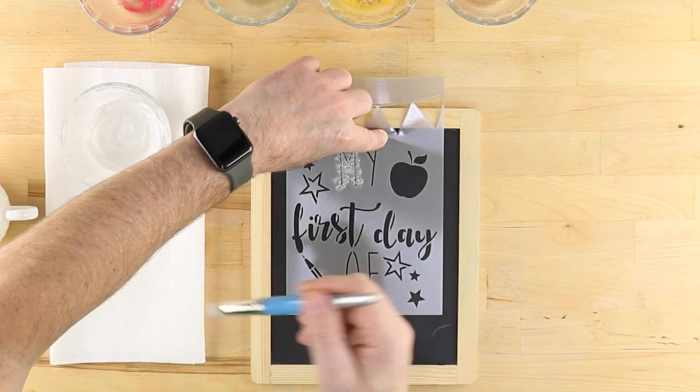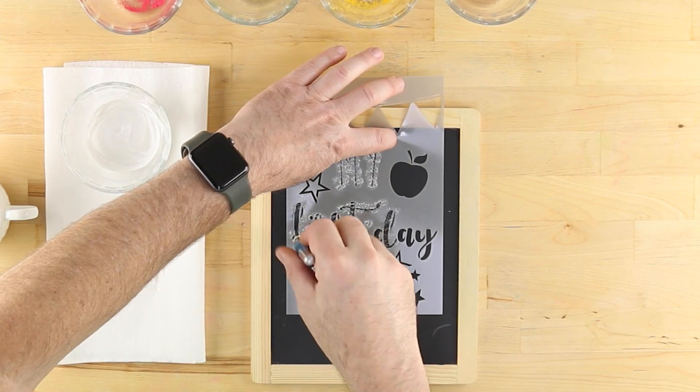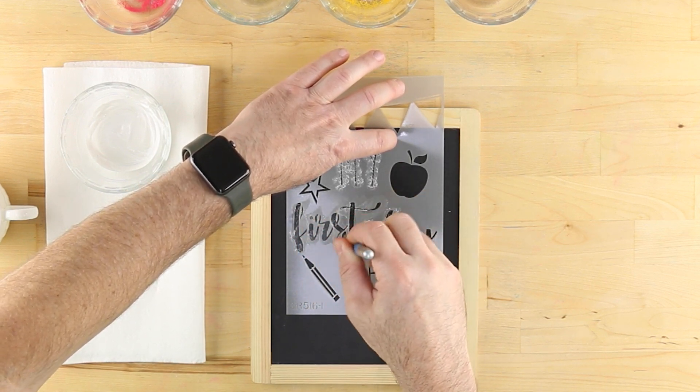Apply the color very lightly. When wet, it will be barely visible on the black chalkboard. When working close to the frame, use the other hand to press the stencil down flat against the surface of the chalkboard.